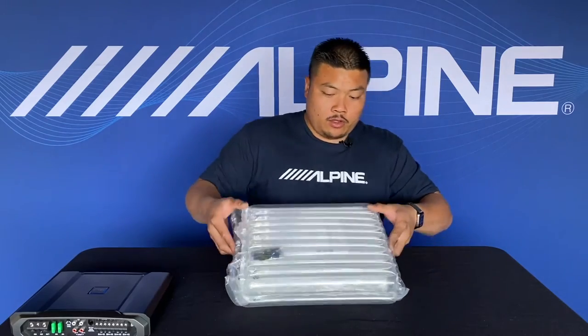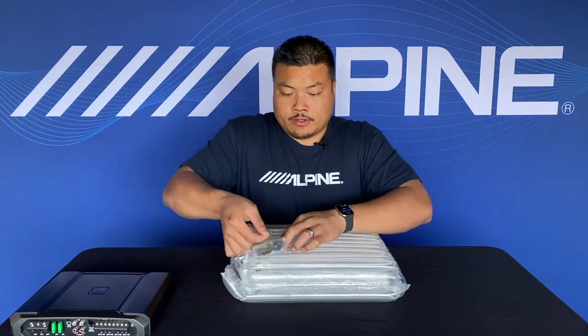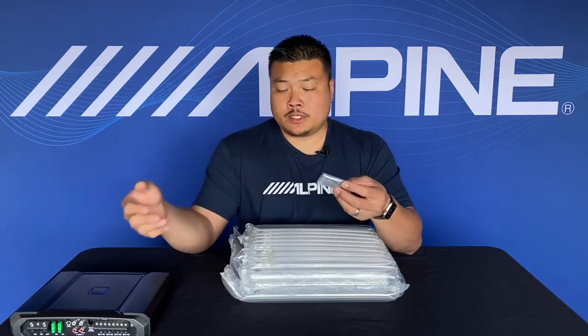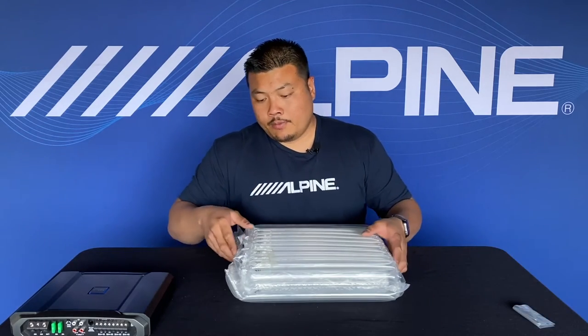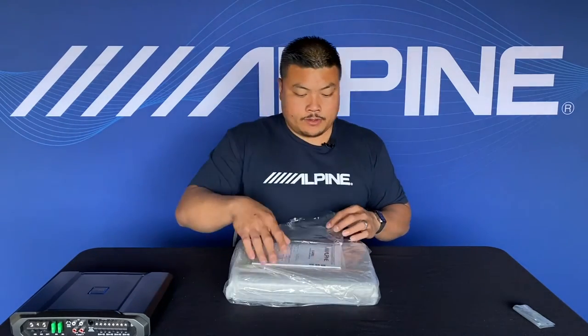The amp is protected all the way around with nice bubble wrap so it can ship very nicely. Here's some hardware — looks like there are four feet that get mounted to the bottom, just like the previous R series amp. There are also two allen keys for the terminals on the side of the amp. There's a little door you can open to pull out the amplifier, and here's the manual.